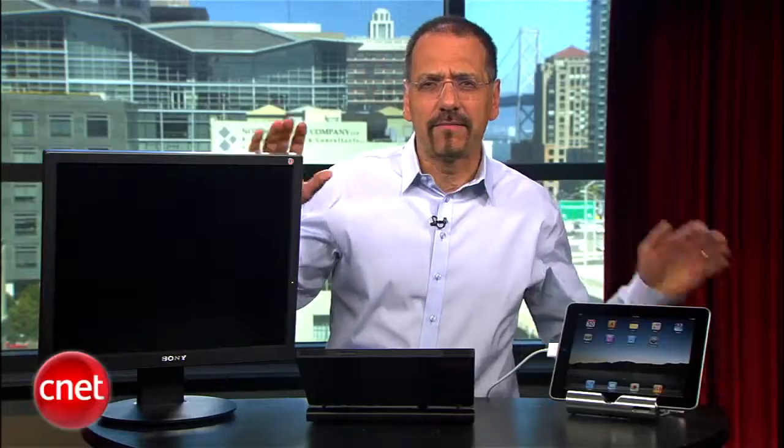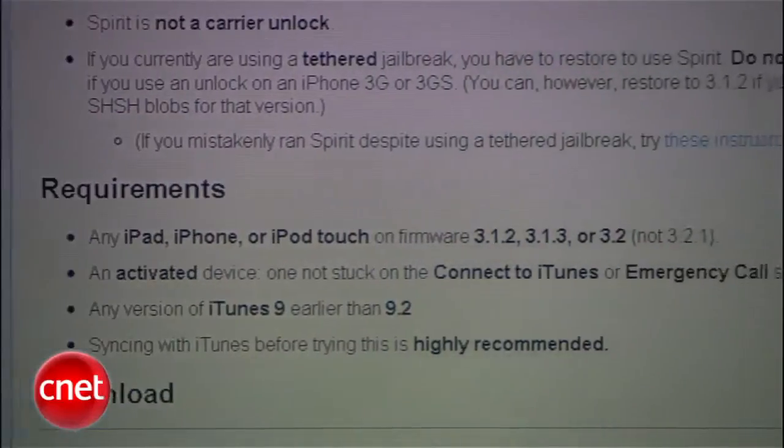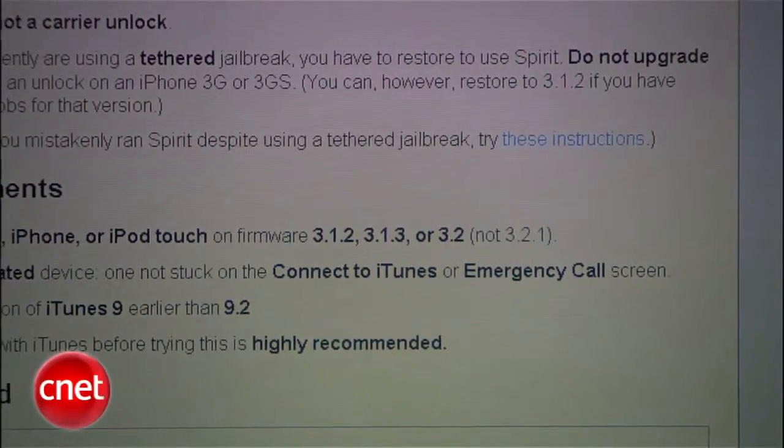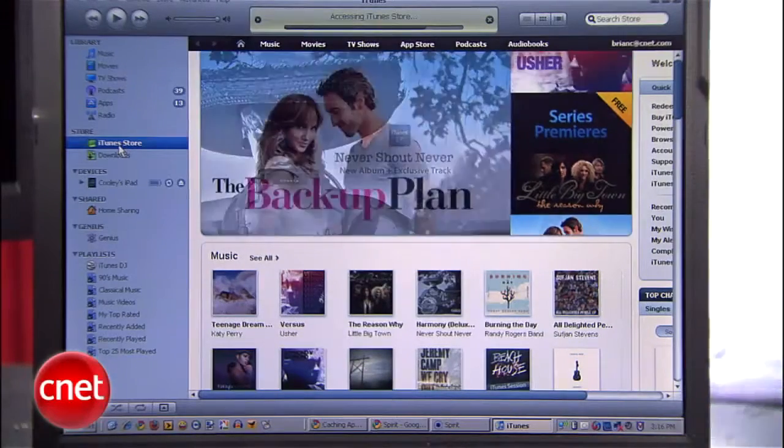You'll obviously need an external monitor or projector, but it needs to use a VGA input. You'll need the Spirit Jailbreak Utility — that's free. Check the current Spirit notes for which version of iOS on the iPad. And you'll need iTunes on a computer of any type: Windows, Mac, or Linux. I'll be using a Windows PC.